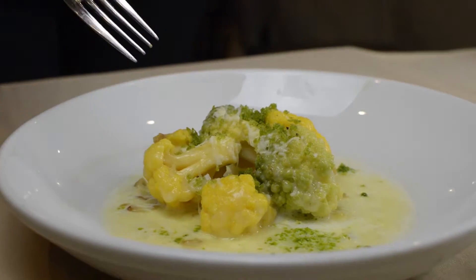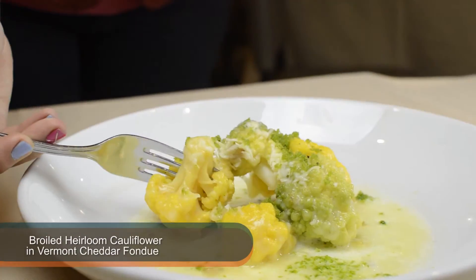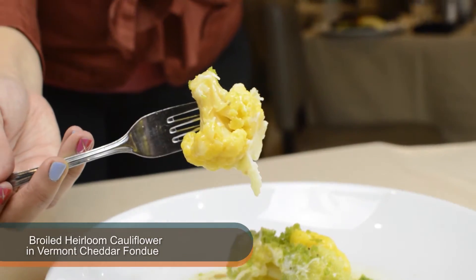So you get all those flavors into one bite. We order the mixed color cauliflower, so we use a combination of green and yellow cauliflower. And then we actually make a white cheddar fondue with roasted garlic and a little bit of cream.